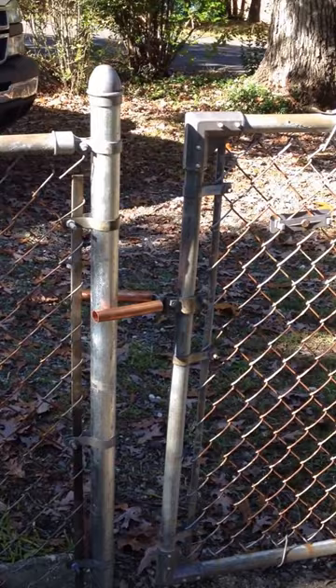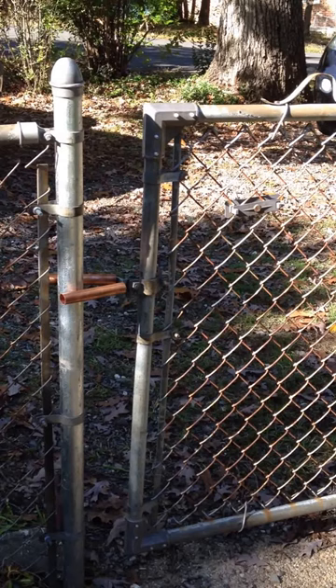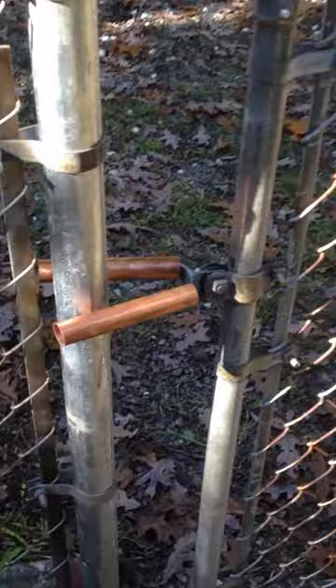Instead of paying expensive fees to get the terminal post and/or gate hardware replaced, I went to a hardware store and found a piece of copper tube, which is three quarters of an inch in diameter, cut two pieces, tapped them on to the ends of the gate fork so it's longer than the existing fork, and basically I'll show you the result as it sort of dresses up the gate.